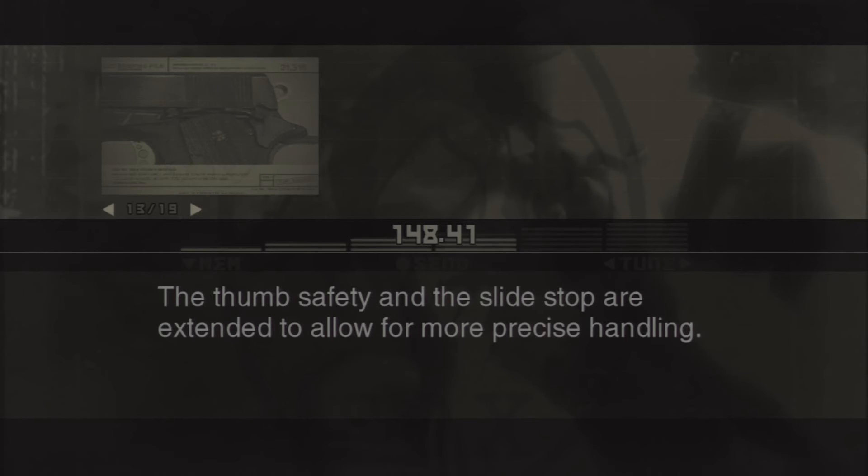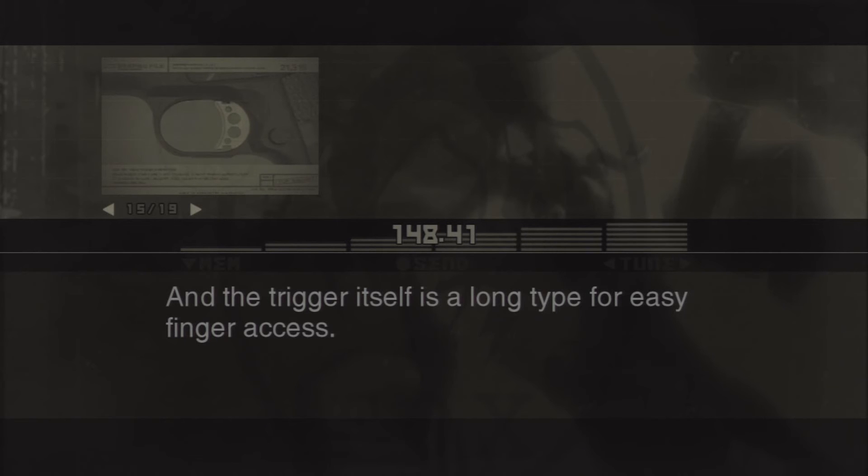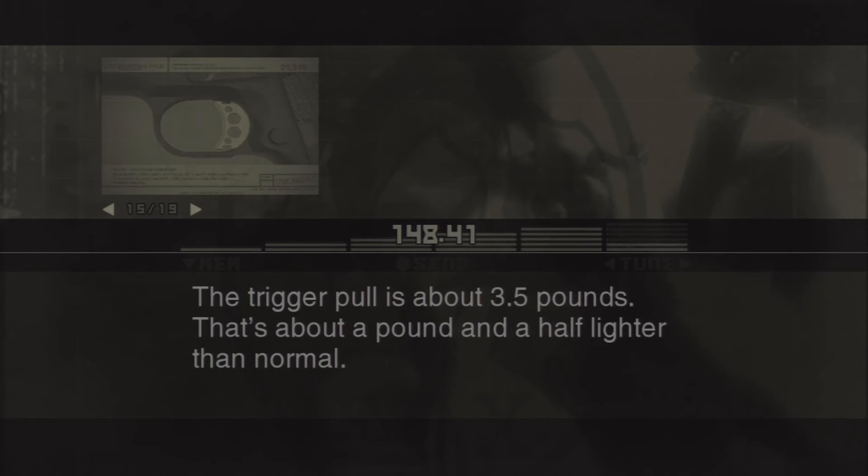The thumb safety and the slide stop are extended to allow for more precise handling. The base of the trigger guard is whittled down so you can use a high grip. And the trigger itself is a long type for easy finger access. The trigger pull is about 3.5 pounds — that's about a pound and a half lighter than normal.